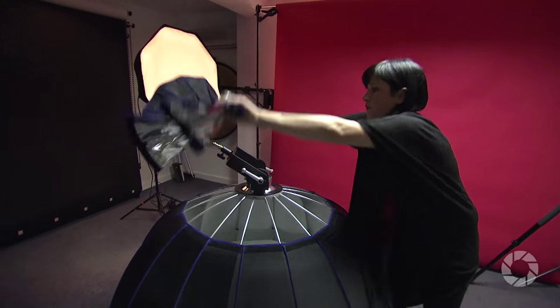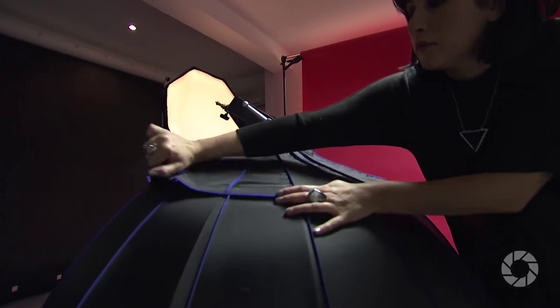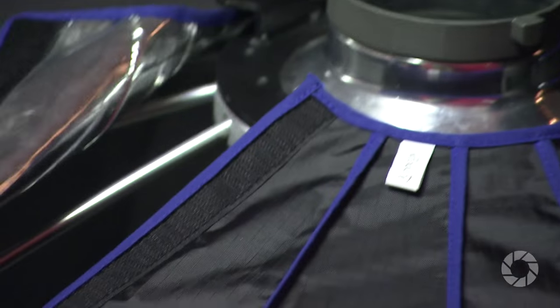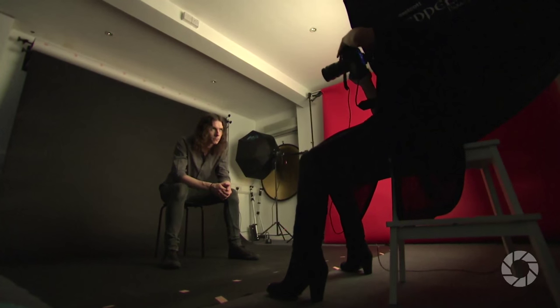Working in my studio space might not be the perfect location for it, but any time I'm going to book a larger studio for group shots or big corporate events, this is definitely the softbox I want to use. Ideally I'd love to have this on a boom arm, positioned just above my subjects in front of them, so that you get this beautiful soft spread of light falling onto them.